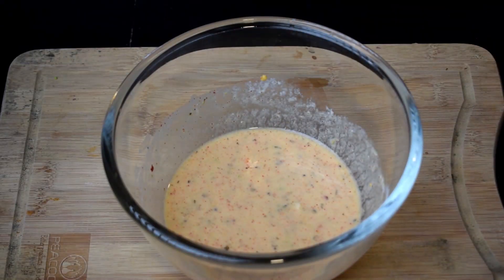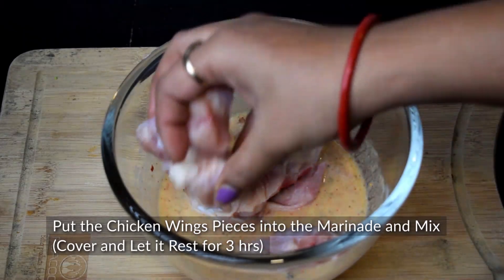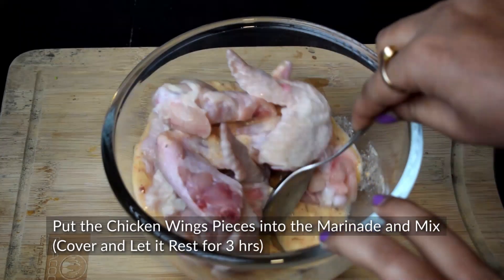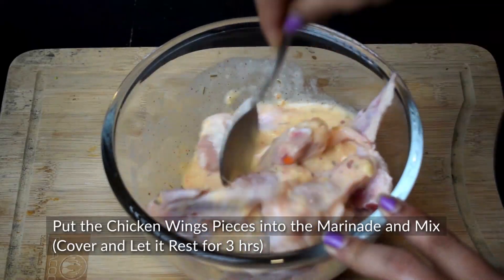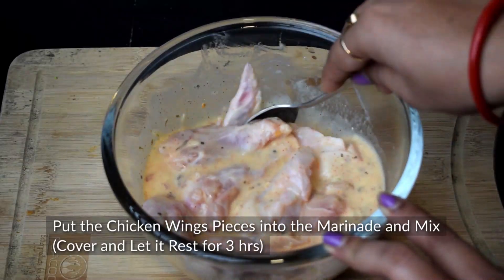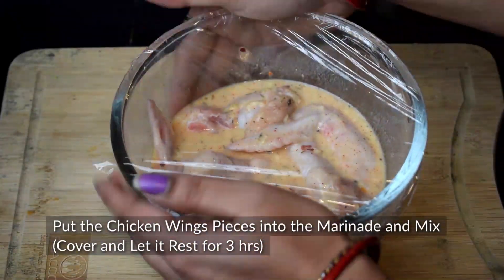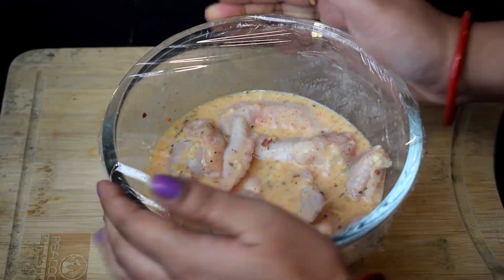Now our marinade is ready. We will add the chicken wings, mix them well, and cover it for 3 hours so the chicken is well coated in the marinade.